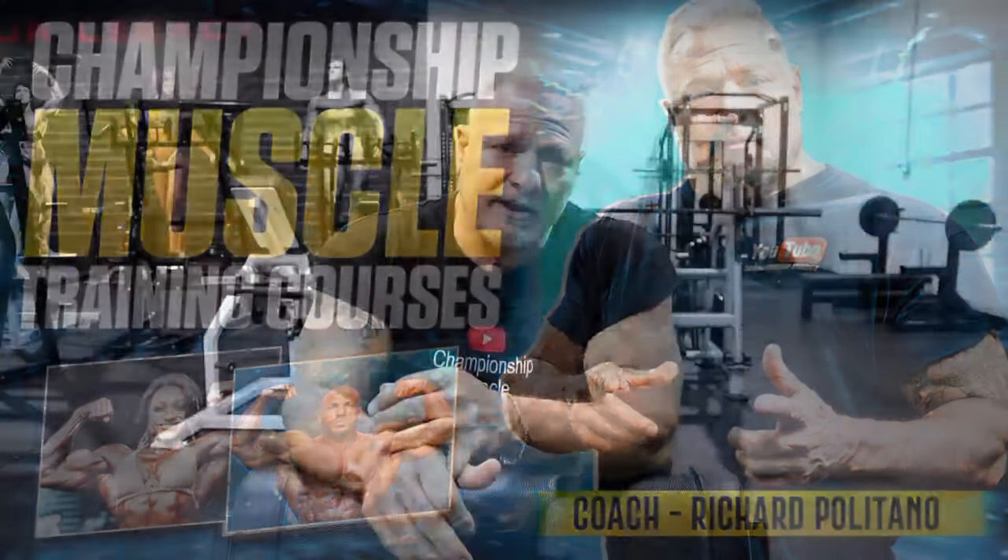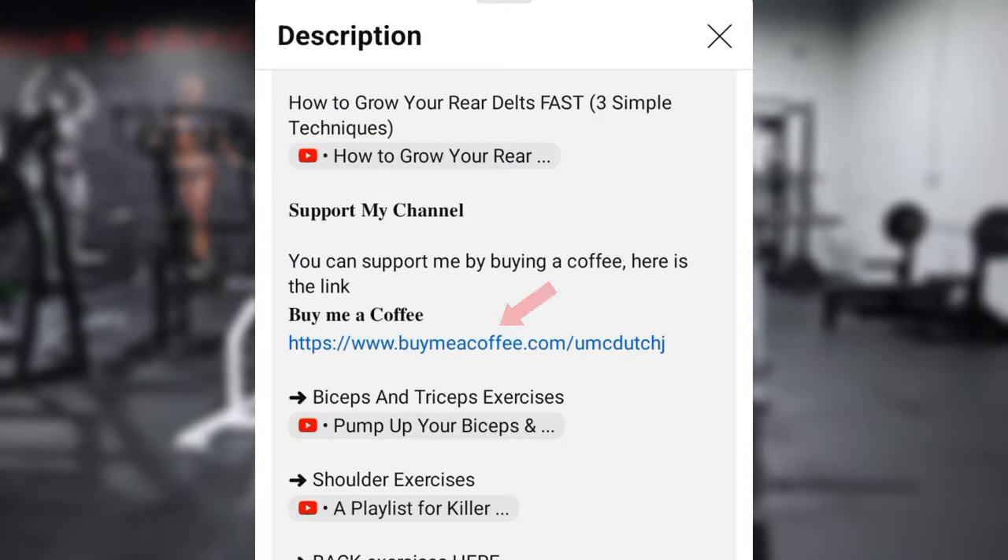I only talked about doing two rounds — you may be able to do three. It all depends on how much time you have on that lunch break. I want to thank you guys for subscribing. I just released my Championship Muscle training courses, available at my Buy Me a Coffee site — there's a link in the description. I've put a lot of detail into these workout programs, more so than my videos. These courses will take your training to the next level of conditioning. Please like, subscribe, and share, and I will see you guys back in the gym in 2024.